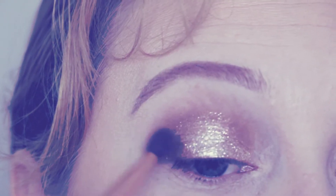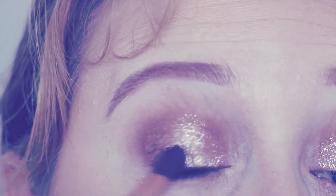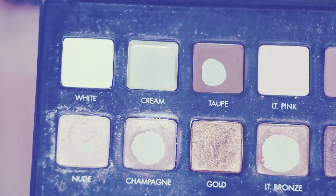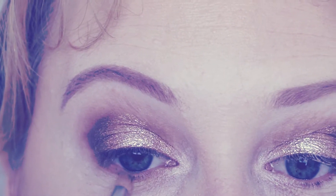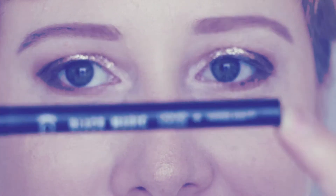I'm going back into the palette — into Sable this time — to create some depth in the corner of my eyes, using it in a V shape and patting very gently. Back into the palette, I'm going into Nude to highlight my inner corner. Then I'm using Taupe again underneath my eyes, and adding a little bit of Sable in the corner to link it back up.